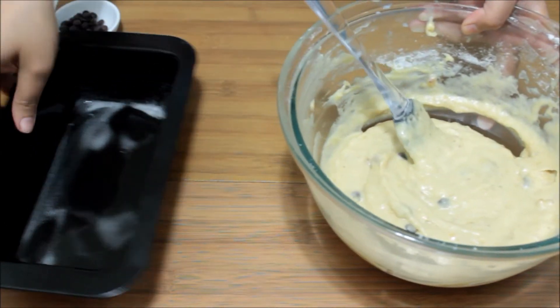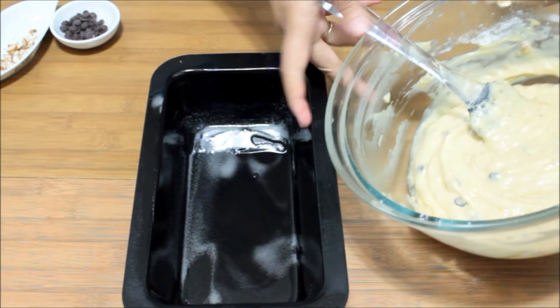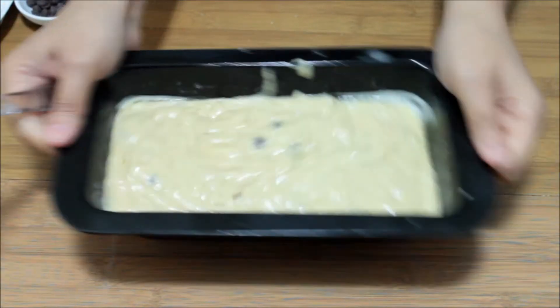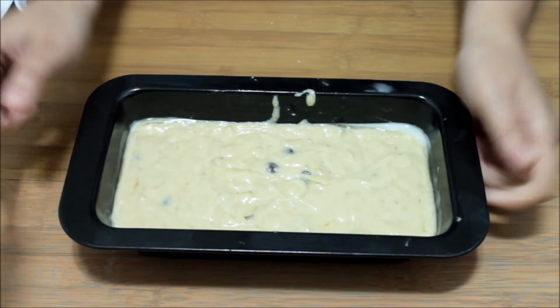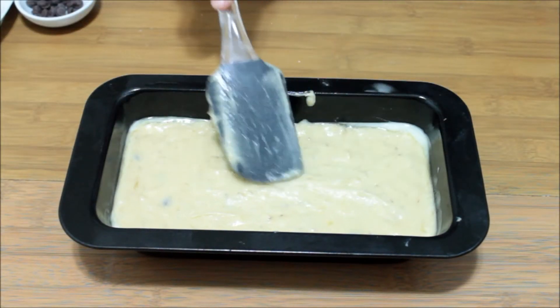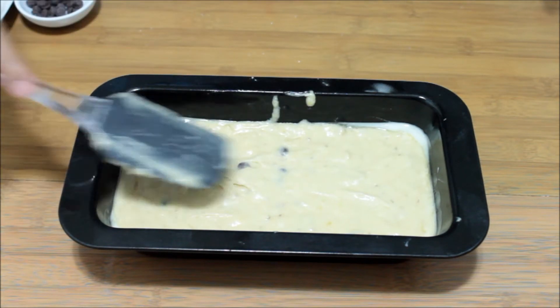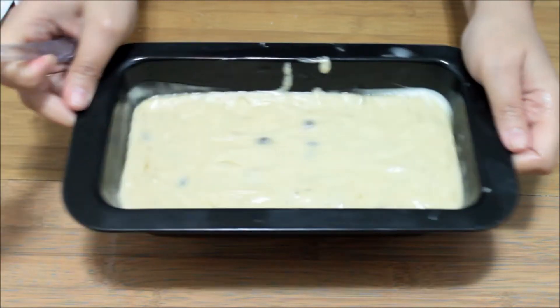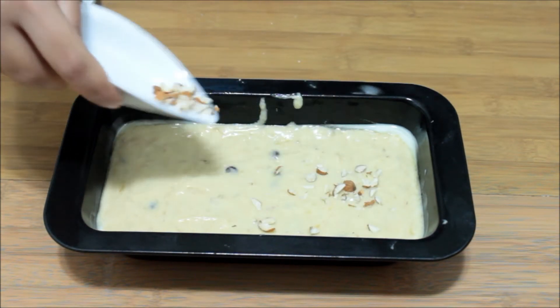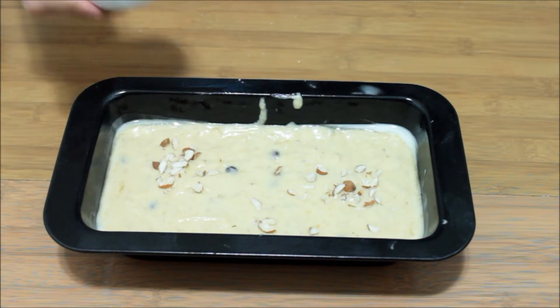Now we are going to pour it into the greased tin. Just shake it so that the batter is smoothened and equally distributed all through the baking tin. If needed, you can use your spatula, but shaking is the best way to level it. Garnish it with the rest of the almonds and some chocolate chips.